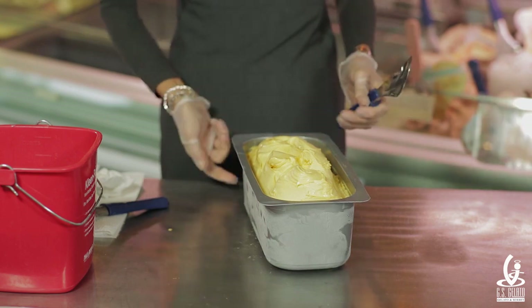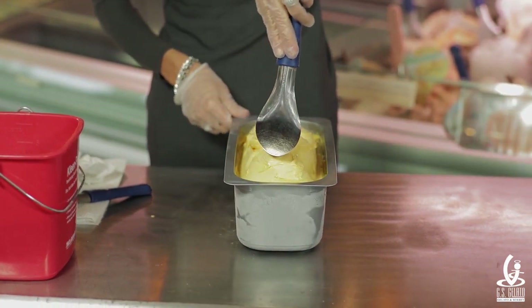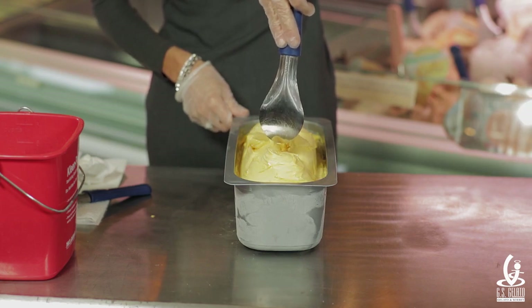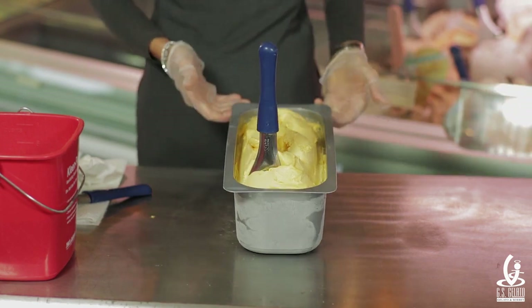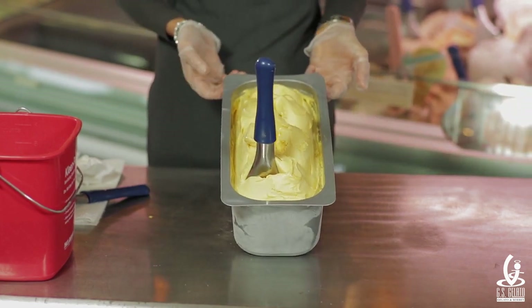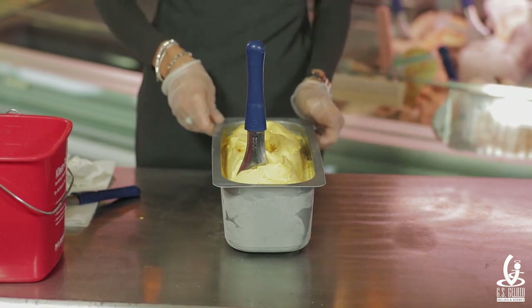And that's it. Take your spatula — the label is facing you — and put the spatula in the product, one and a half inches by one and a half inches to the right. And there you have it: a fresh appearance of the gelato, even if you don't build it up very, very high.